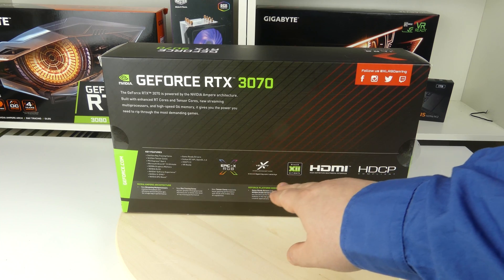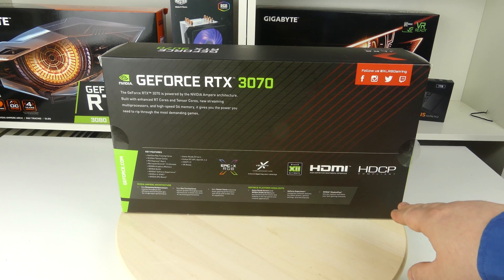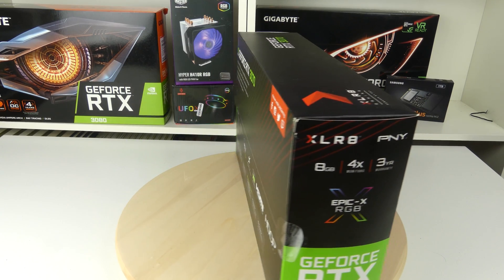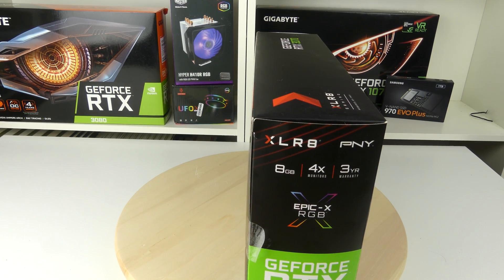If you look on the back here, we see some general information about ray tracing cores, tensor cores and the memory. We also see the RGB, the X-Velocity, DirectX 12 or 11, HDMI and HDCP. But other than that there is not much more, so let's spin it around.